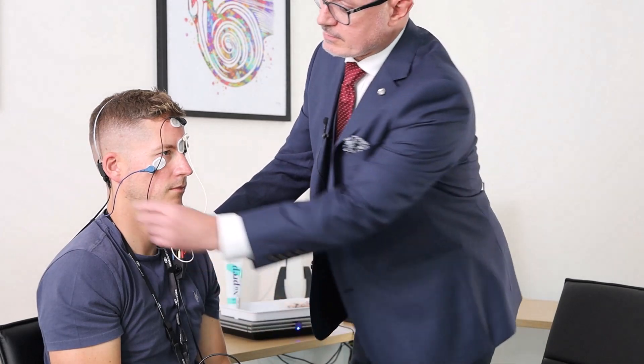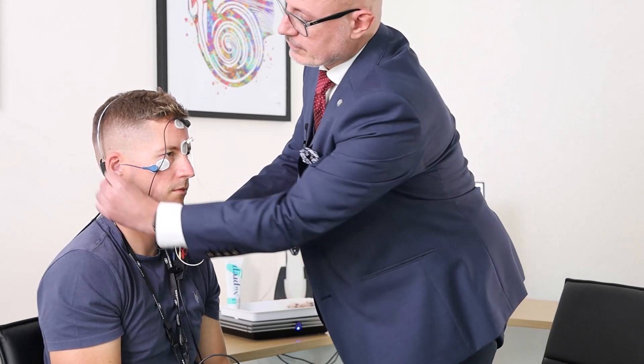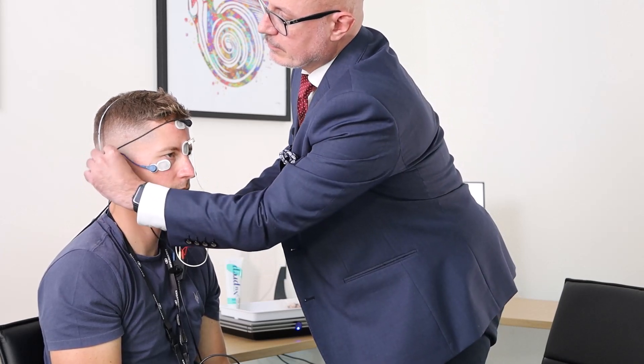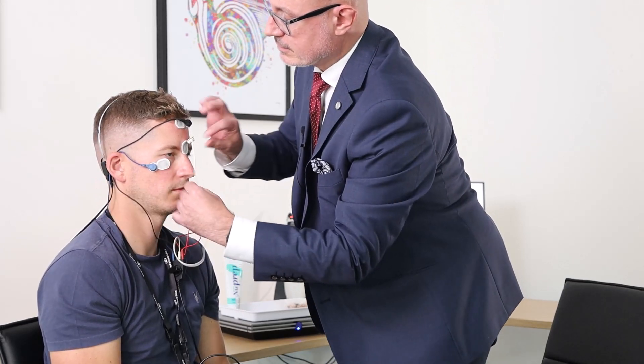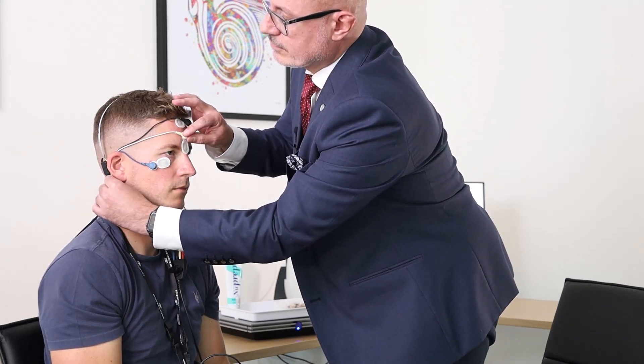One final tip and trick that can sometimes catch us out in clinic. In this BC VEMP measurement, we have removed a lot of the electrodes from behind the ear, whereas previously we had those tidied away whilst using inserts. The reason for that is that sometimes when we have these situated right near the BC transducer, we can pick up a little bit of artefact just from the stimulus.